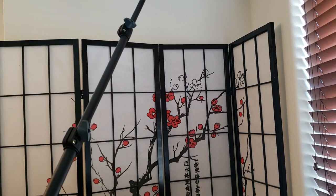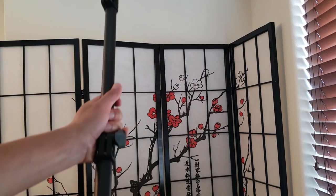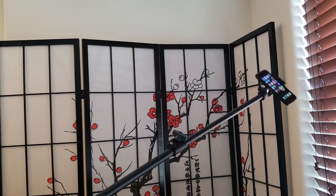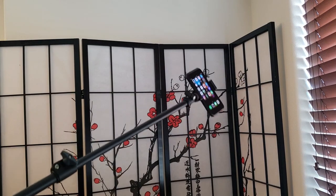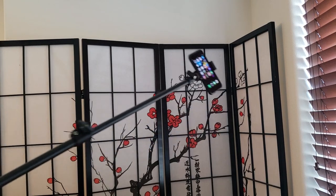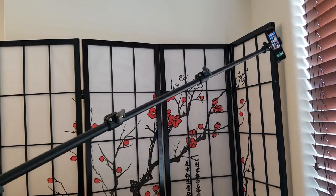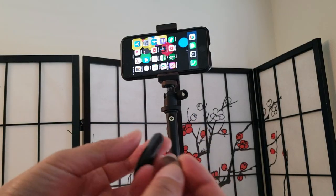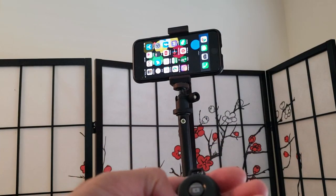This tripod also doubles as a selfie stick. All you have to do is fold in the legs and now you have a super long selfie stick. Imagine all the videos and pictures you can get in different sceneries — that is pretty amazing, look at the long reach. The remote actually comes with an extra battery; there's already one in here. So let's see how the Bluetooth works.